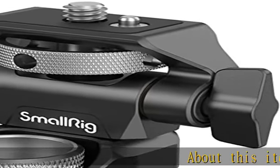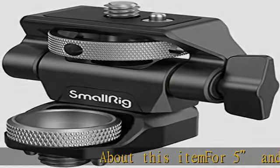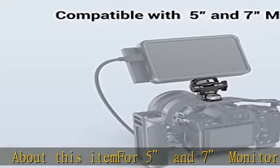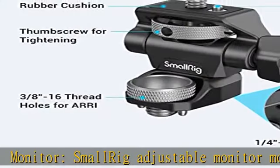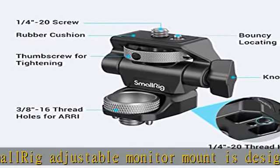About this item for 5 and 7 inch monitors: the SmallRig adjustable monitor mount is designed to support 5 and 7 inch camera monitors via screw mount for ARRI, on the top of a camera cage or other mounting system. It features a dual anti-twist design.